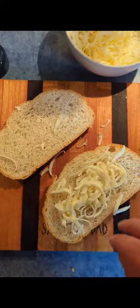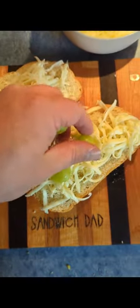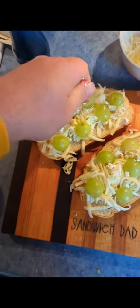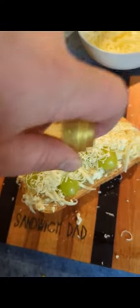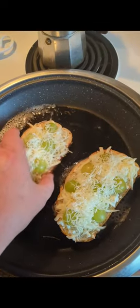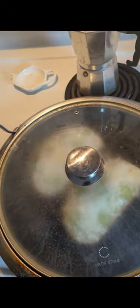We're going to put some mozzarella on both slices of bread, followed by sliced green grapes, then some crumbled feta cheese, pecorino romano, and a little drizzle of olive oil. We'll butter up a non-stick pan and get the bottoms nice and toasted on our two halves of the grilled cheese, then put a lid on it to steam that cheese a bit.